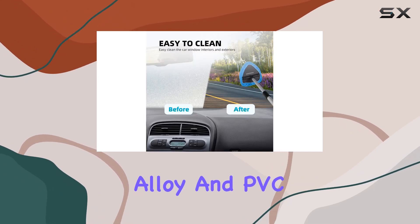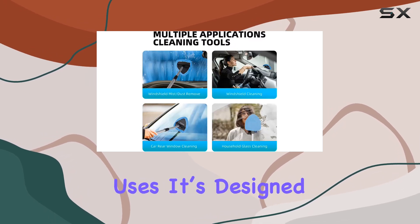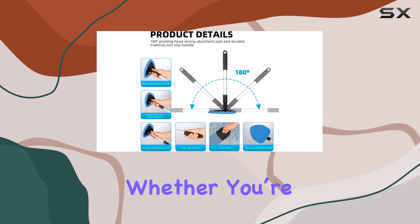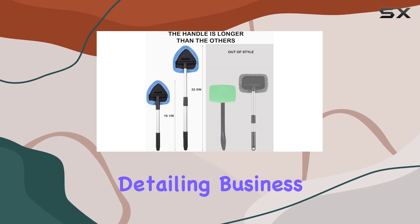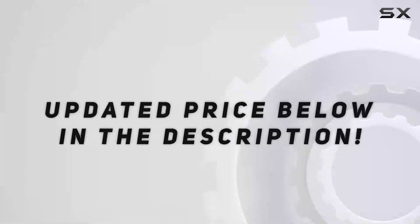Built from aluminum alloy and PVC, this is not a tool that feels like it's going to snap after a few uses. It's designed to last and handle the rigors of regular use, whether you're cleaning your car at home or even using it for commercial purposes such as in a car detailing business. This tool isn't just for cars.